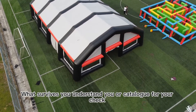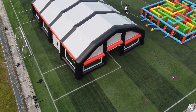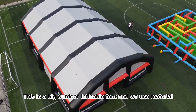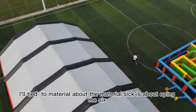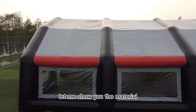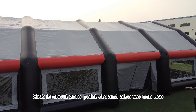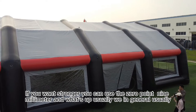This is a big outdoor inflatable tent. We use airtight material — the material thickness is about 0.6 millimeter. Let me show you the material. This material thickness is about 0.6 millimeter, and also if you want something stronger, you can use the 0.9 millimeter option.